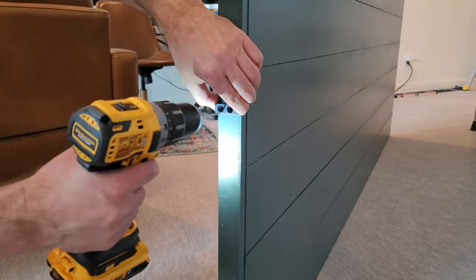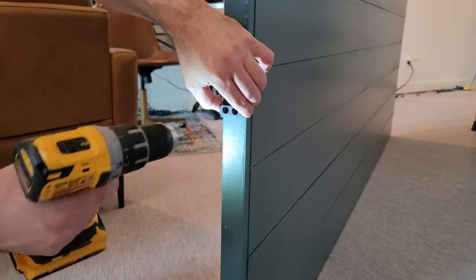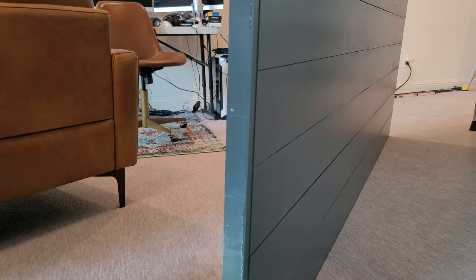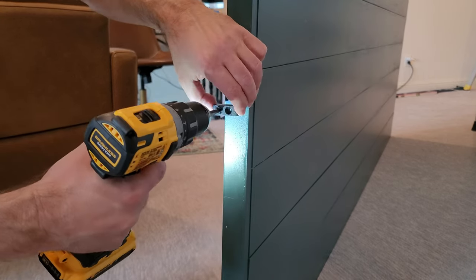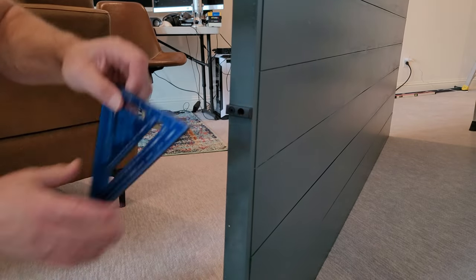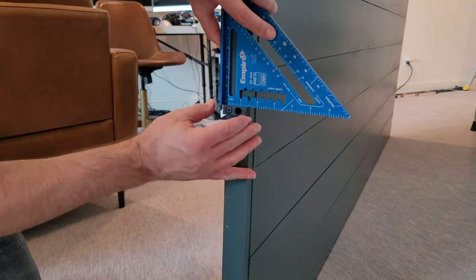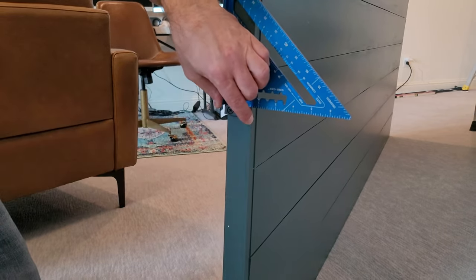Drill a pilot hole, lining it up with the pencil lines. Once you have the first screw into the actuator, level it up and make sure the actuator is on square. We used a carpenter square to make sure it's on there nice and straight. Go ahead and drill your pilot holes, then tighten your screws to get both actuators in place.